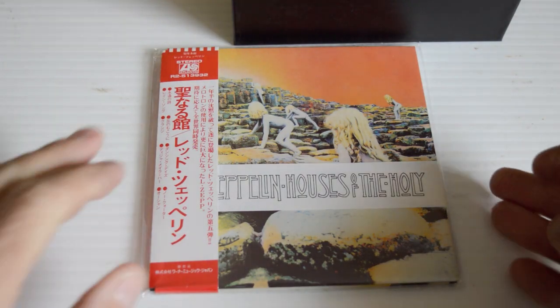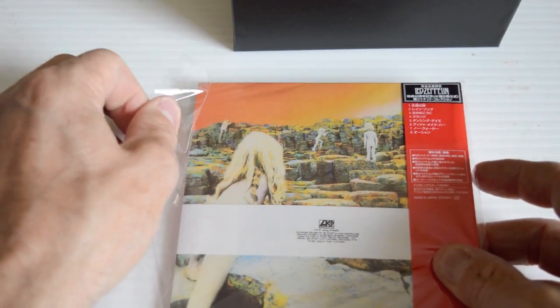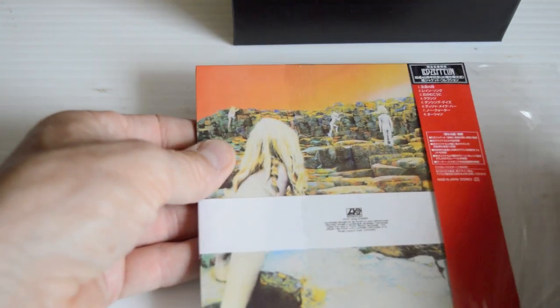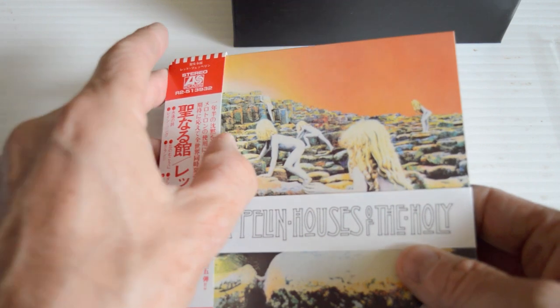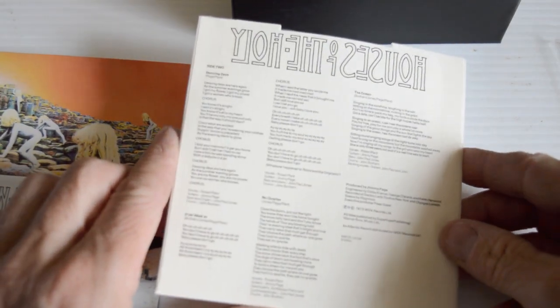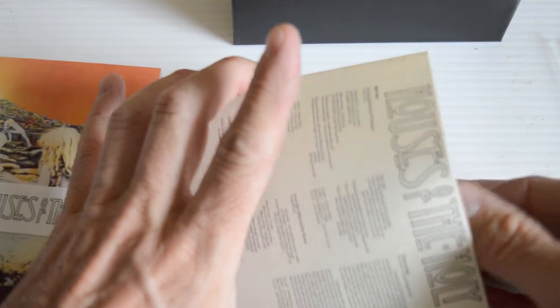Next up is Houses of the Holy — another gatefold. That is the Giant's Causeway in Antrim. You've got the band going across the album. There was no title written or printed on the sleeve, so they put in a band. Gatefold inner sleeve — exact replica of the original. That's fantastic. Absolutely fantastic.